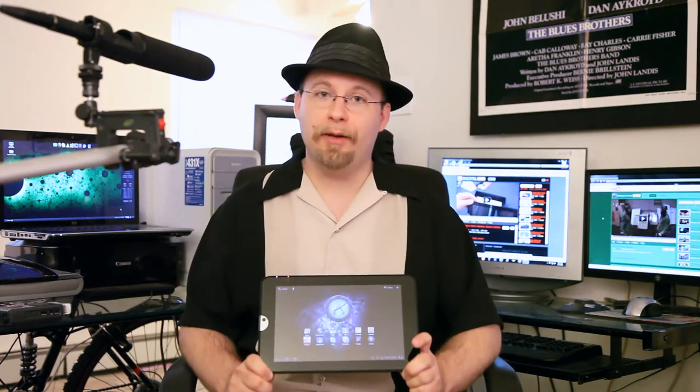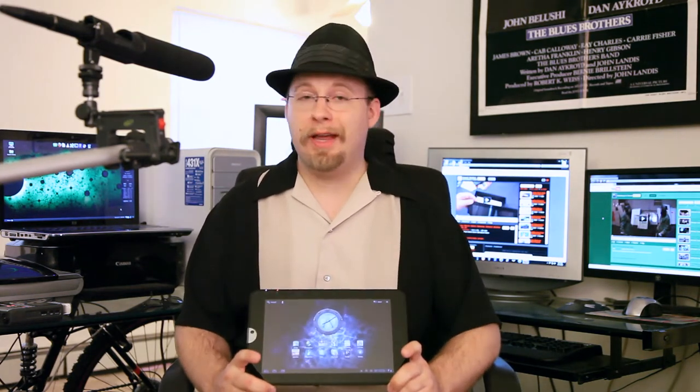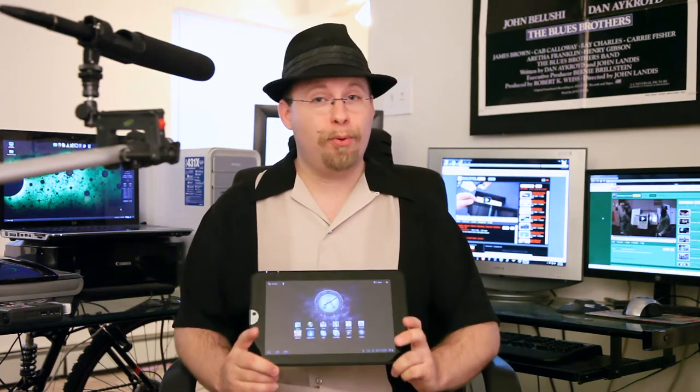Hello and welcome to General Nerdery. A week ago we did an unboxing for the Toshiba Thrive Android Tablet, and now I'm back with a review. I've had a week to play with this, and I've used it every day, pretty intensively. Overall my impressions of the device are very positive, but nothing's perfect. So let's cover the bad points first.